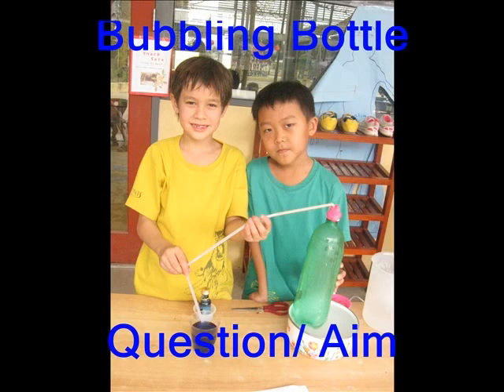My experiment is bubbling bottles. My question is: matter exists in many forms, and how could it be changed? What happens when we mix a liquid and a gas?